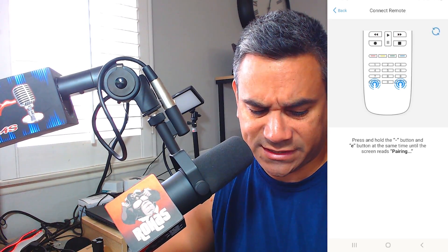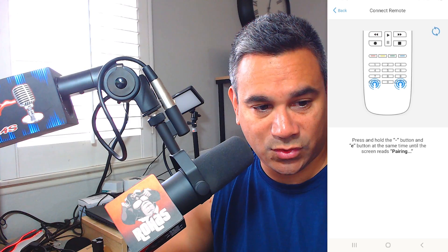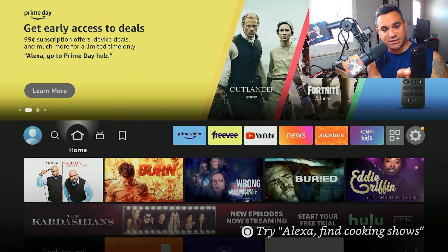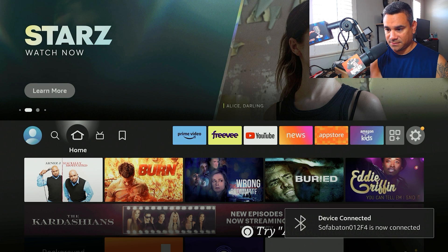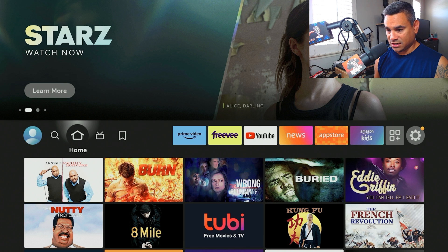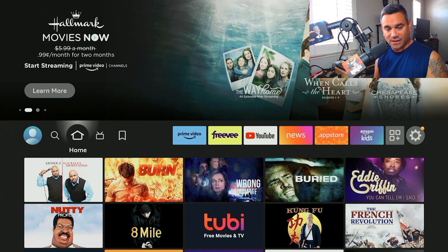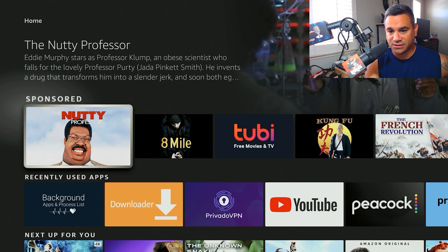Coming back to the Fire Stick — here's the remote. At the top there's a power button and a little settings button, though the settings button doesn't do anything. Up, down, left, right navigation definitely works to move around. There's a hamburger button and a gears icon, but those don't do anything either, even though the hamburger button is physically present on the device.